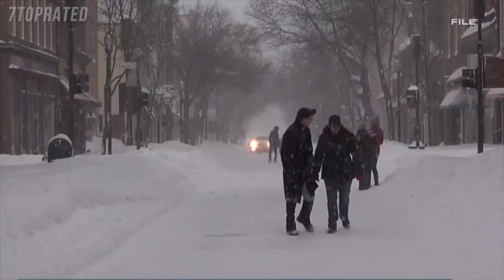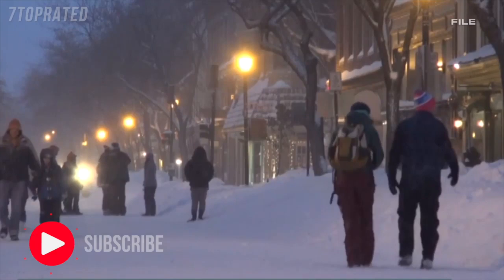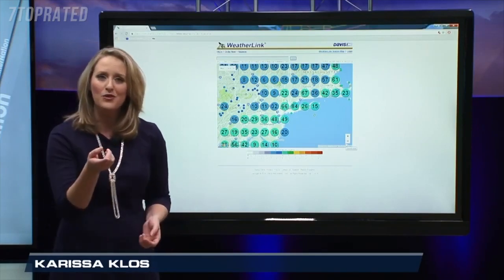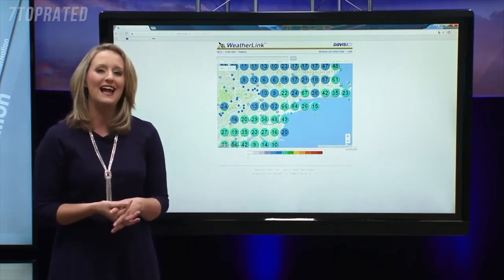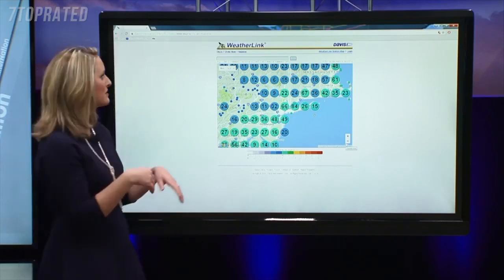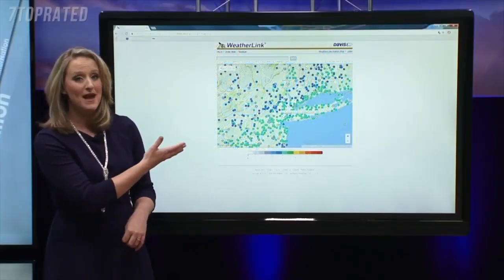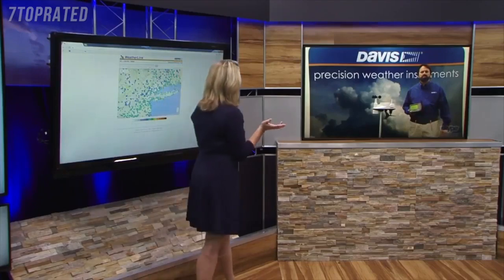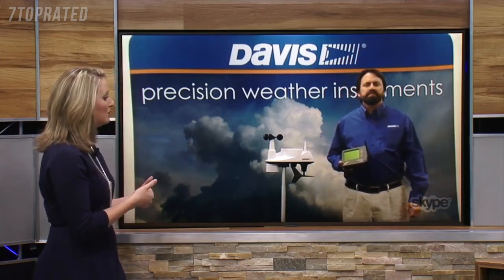Winter is here and it's more important than ever — with snowstorms, ice storms, and Arctic blasts of cold air — to stay weather aware. As meteorologists, we have radar, satellite, and computer models to get the latest data, but we want to know what the weather is like near you. We can look at webcams or National Weather Service observation sites, but there are only so many. So we turn to resources like WeatherLink from Davis Instruments, which tracks many observation locations across the country and the world. You can see just how many are across the entire New York City metro area, and these are crucial when big storms are coming in. We're talking now with Brett Lane from Davis Instruments about how folks at home can take advantage of the technology to get weather data.